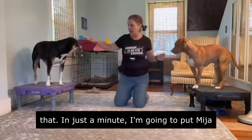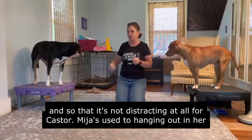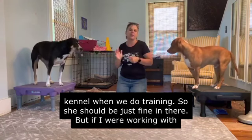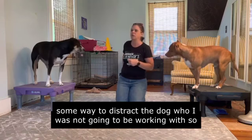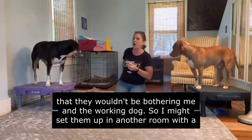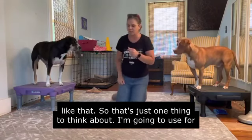In just a minute I'm going to put Miha in her kennel so that she is out of the way of the training and not distracting for Caster. Miha's used to hanging out in her kennel when we do training, so she should be just fine. But if you have multiple dogs in the house who aren't used to that setup, find a way to occupy the dog you're not working with — a stuffed Kong, a snuffle mat, the backyard with another family member, or something like that.